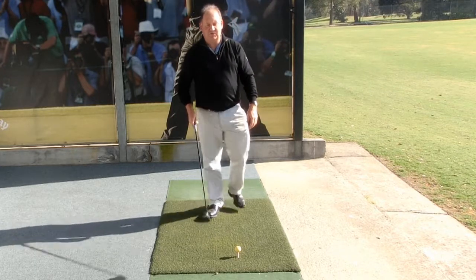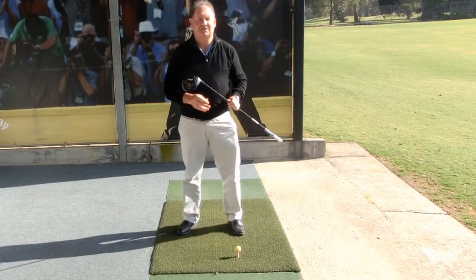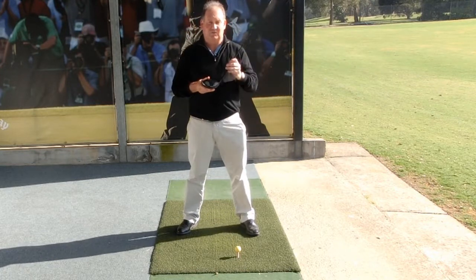Hello there. I'm Brian Fitzgerald, The Golf Doctor. In today's lesson I thought we'd talk about how to maximise the distance that you hit the ball with your driver.